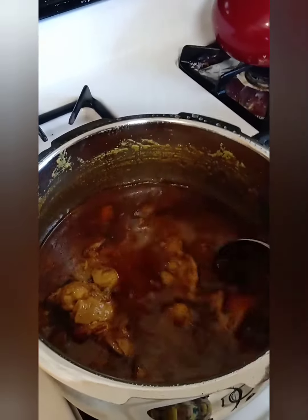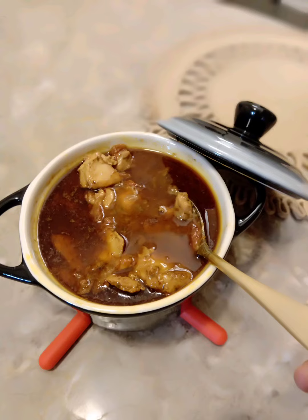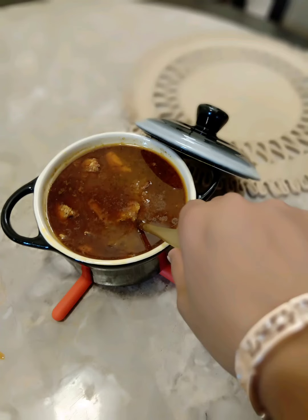This is how it looks after three whistles. You can add some coriander leaves and serve it. Hope you enjoyed the video — please try this recipe and let us know. Thank you.